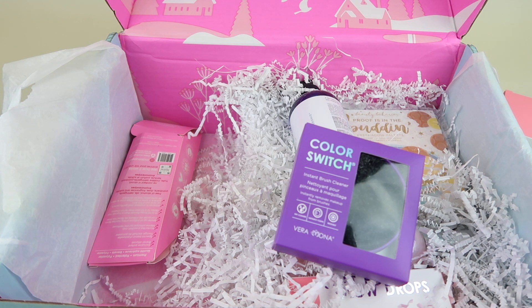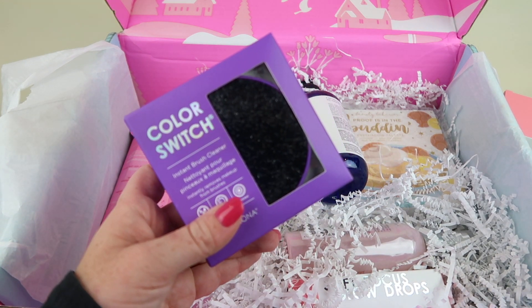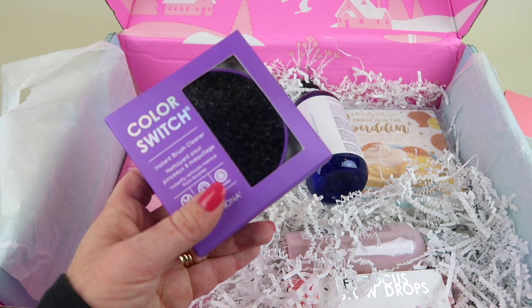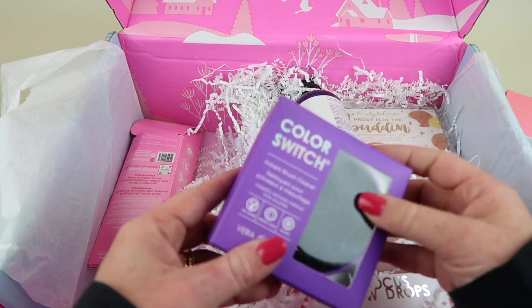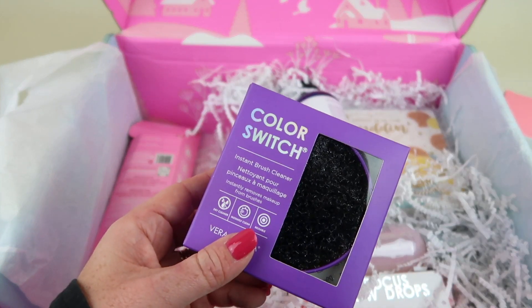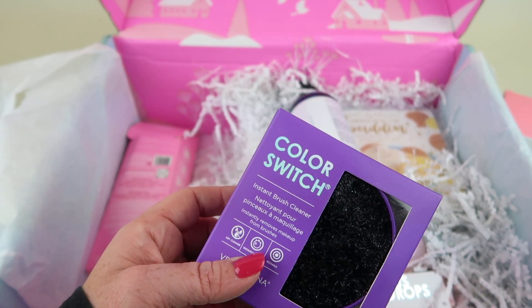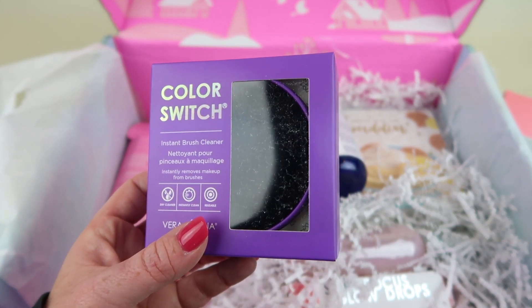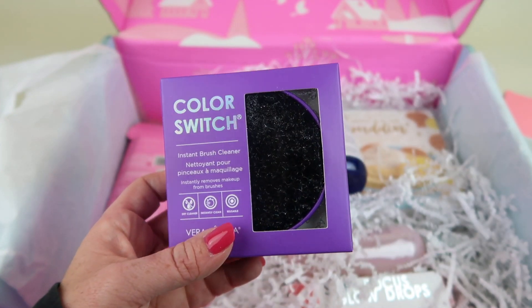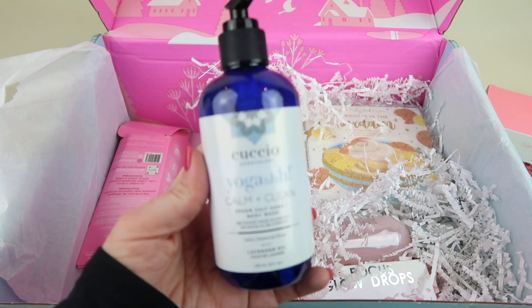You could also get an Inhava salt bag — little bags of sea salt you put in your bath — or a coffee scrub, or this Color Switch Solo, which is $16.99. When you're applying makeup and you're ready to switch colors, you just swirl your brush on this little pad and it gets all the excess color off so you can switch colors without needing a ton of brushes or washing them. No water needed — very easy. I've been wanting one of these.